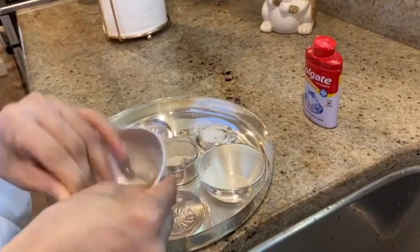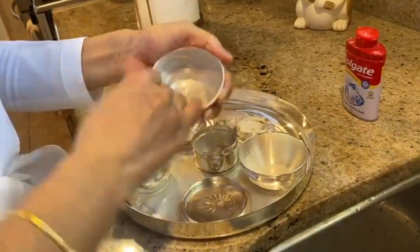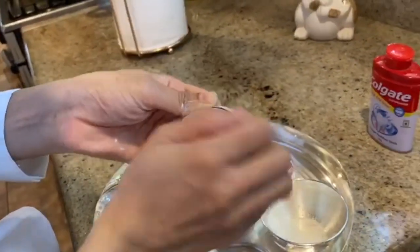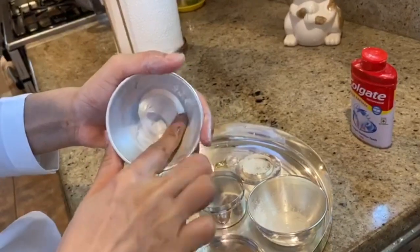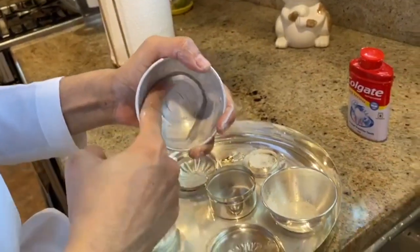So I put some cleaning powder and now I will rub it. You see how everything, all the black stuff came out. You see how it is? It's coming out very shiny. Let's see inside — you can see how all the black is coming out. This is how we shine our silverware for Baba's bhog dishes.